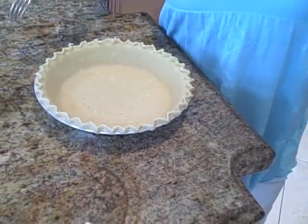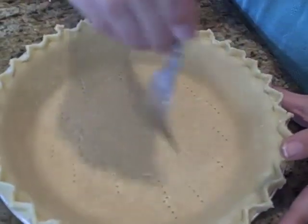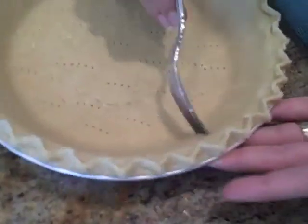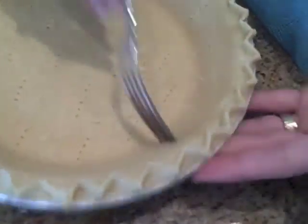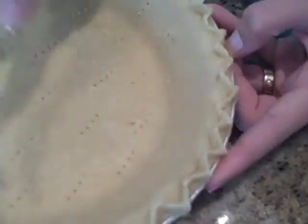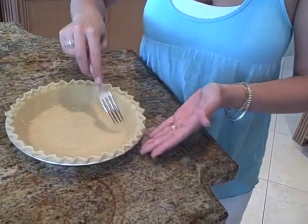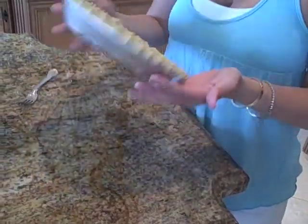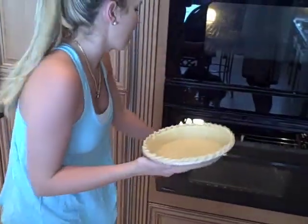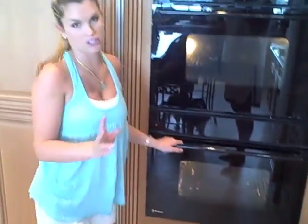So now we have our oven preheated at 350. We're going to take our fork — this is very important because otherwise it will puff up. Take our fork and make little holes around the sides. Just like that. Perfect. So now, in a 350 degree oven for about eight to ten minutes, just until it starts getting brown. You don't want it burnt, you just want it cooked.